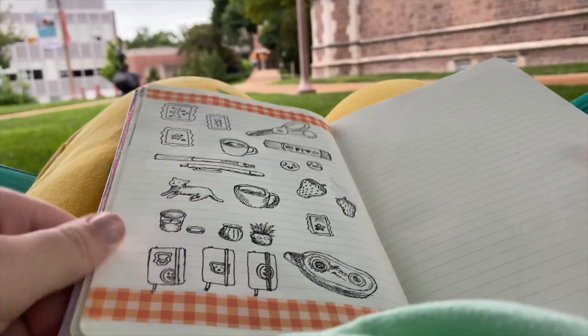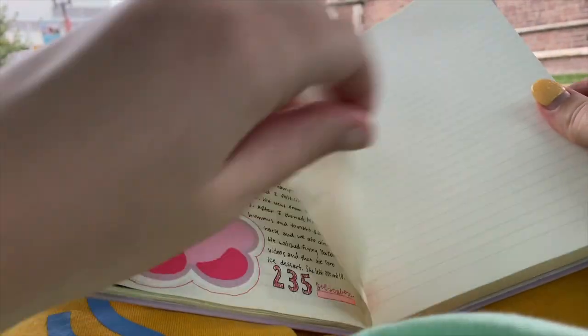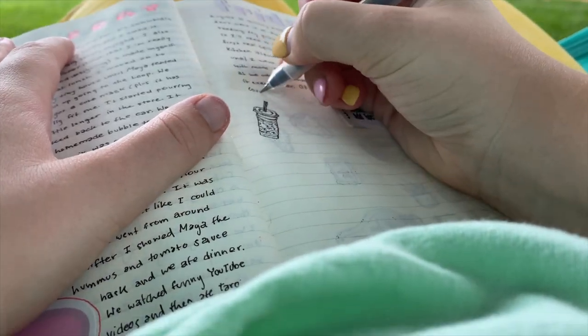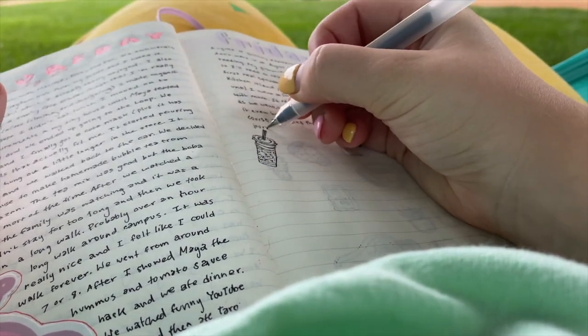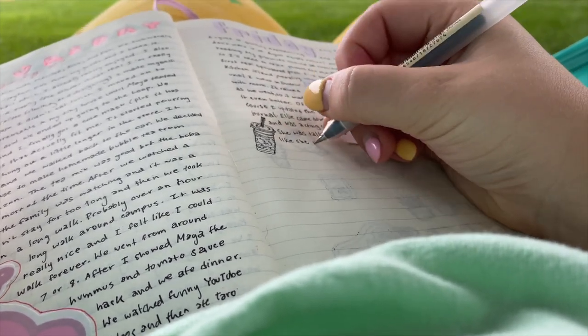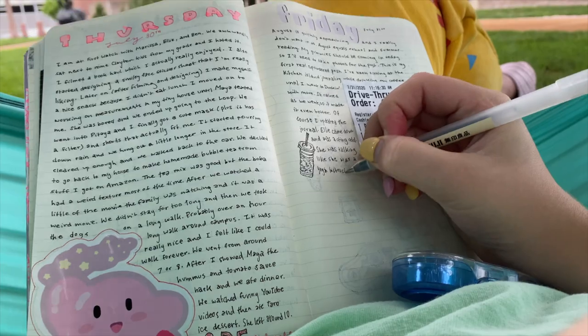Then I was also finishing up my spread for the day, so this was just me talking about my actual day and I just needed to update it and fill it in. I used my favorite Muji pen. This was for a Friday, if you're curious.